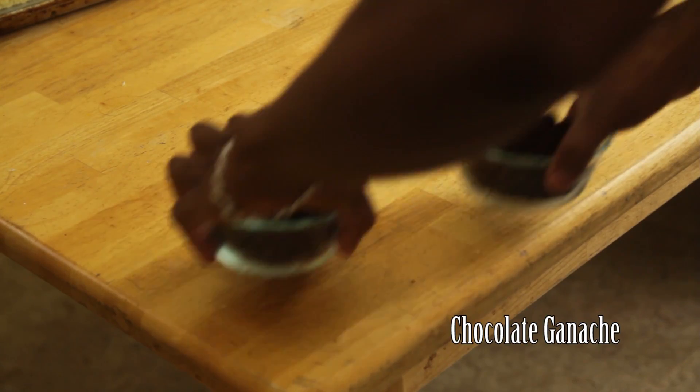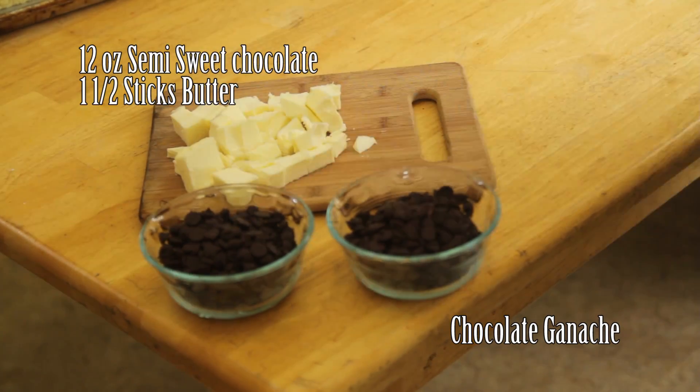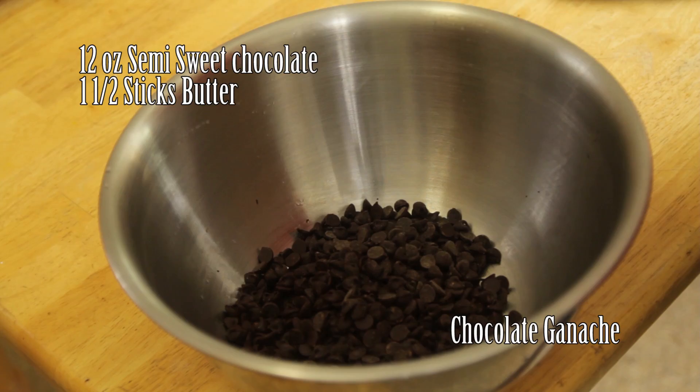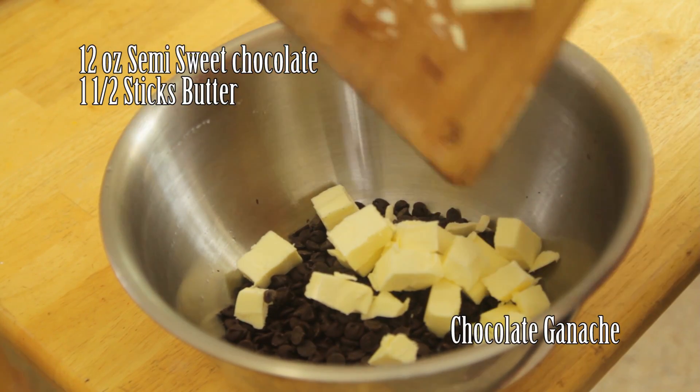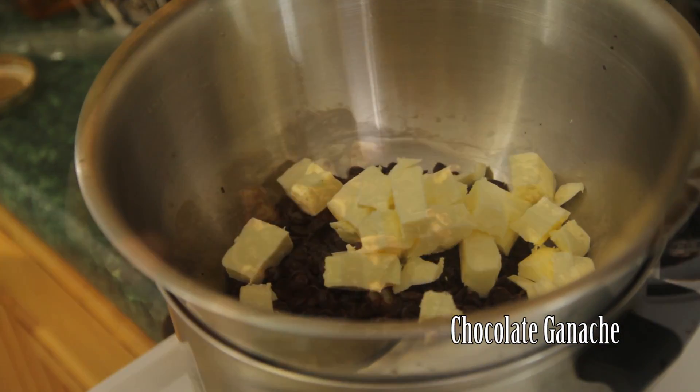Finally, we will make chocolate ganache. You will need 12 ounces of semi-sweet chocolate and one and a half sticks of chopped butter. Add to a large metal bowl and place over a pot of lightly simmering water.